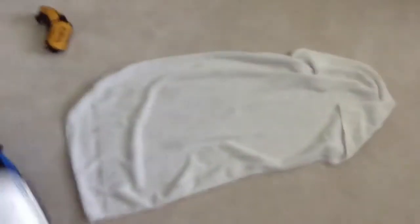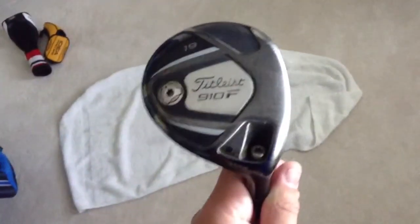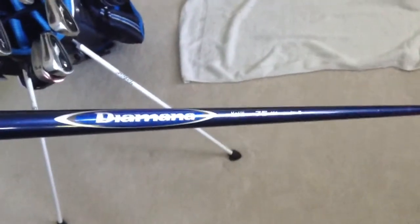My fairway wood is another change — I got the Titleist 910F. This is kind of interesting: I don't have a 3-wood in the bag, I only have a 5-wood. But this 5-wood feels great. It goes the perfect amount of distance, it's soft, it's a small head, and it's a shallow face, so I can hit it really well from the fairway. It has a Diamana Kiley Stiff shaft with a Golf Pride Multicompound grip on it.